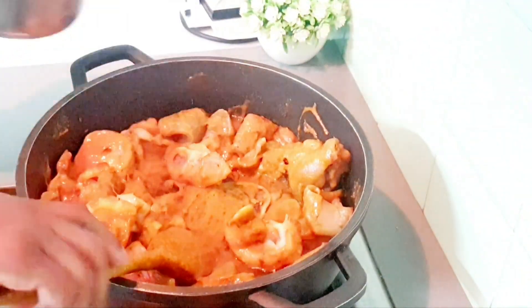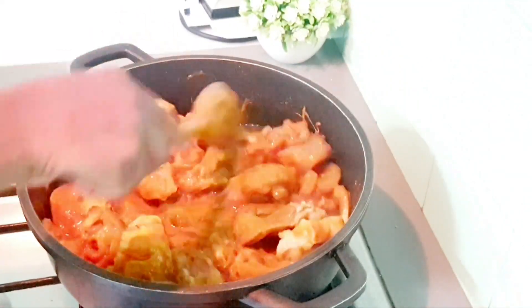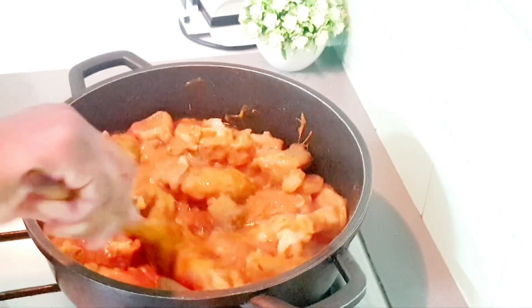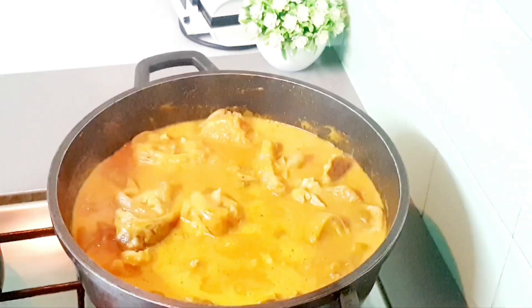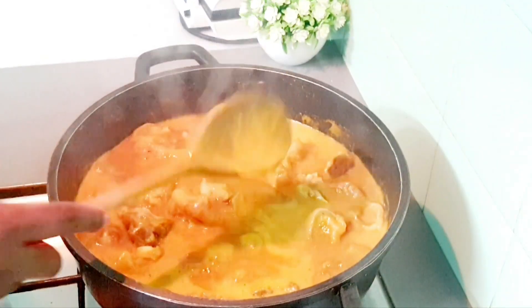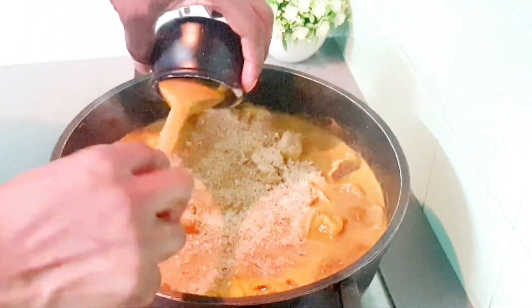I'm going to be adding water — you know, when I need it — because I don't want the soup to be too thick. I have my crayfish and my locust beans together and I'm going to be tasting it to see if it has enough salt.